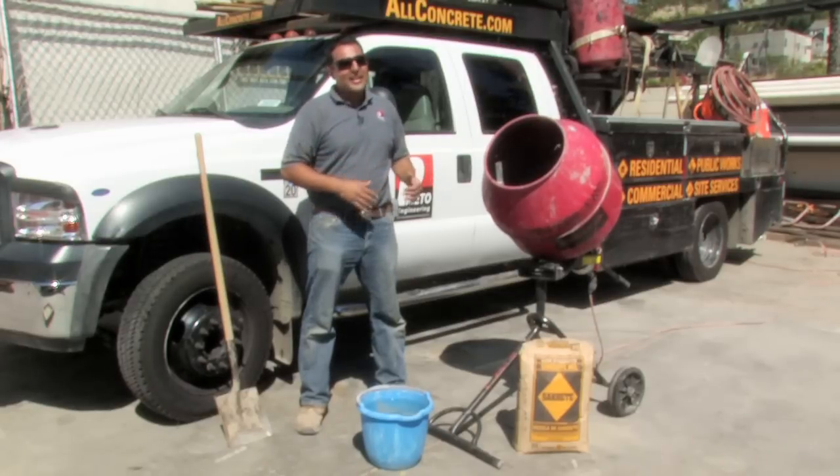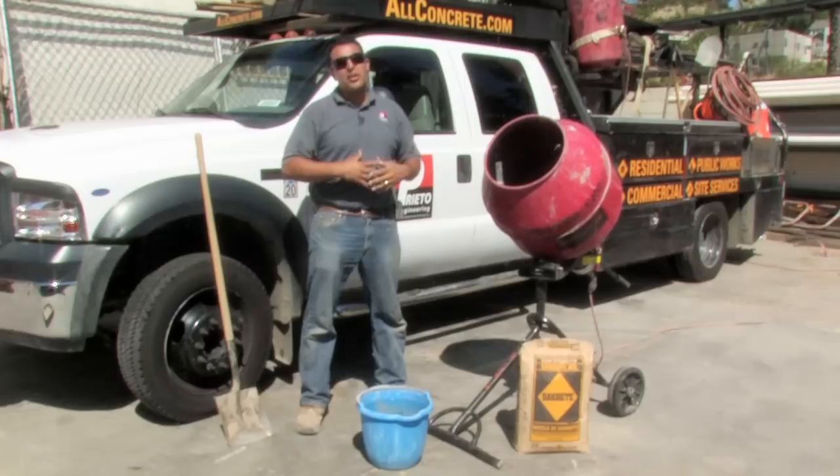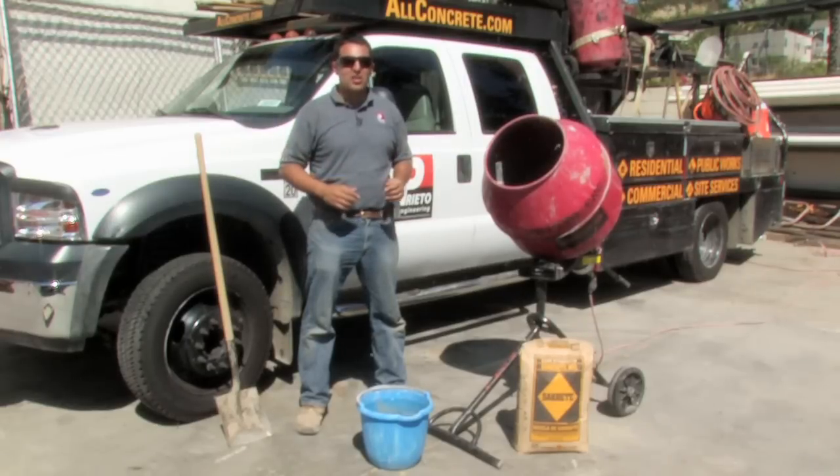The reason why is that it's very difficult to mix concrete by hand in a wheelbarrow all day long, or throughout more than about three or four bags of concrete.